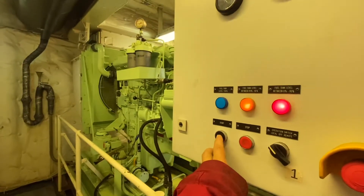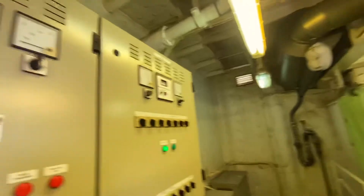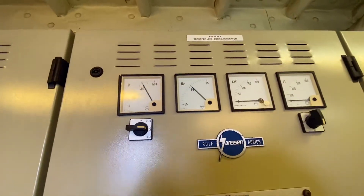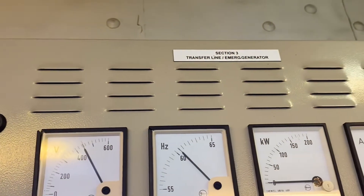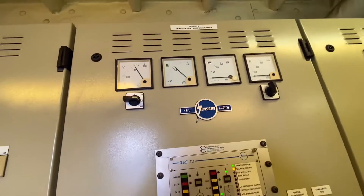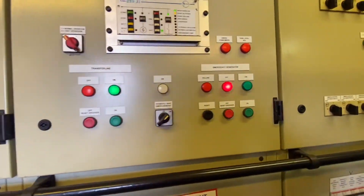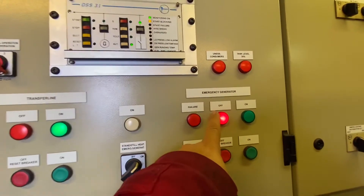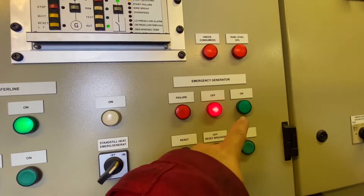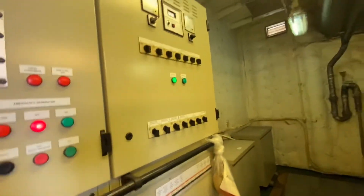Let's start again. Press the start button — engine is running. Here is the panel; you can see the voltage and frequency. The kilowatt is zero because it is not connected — we are only testing the engine. This is the panel of the emergency generator. You can see the emergency generator is off, not on, meaning it's not connected to the bus bar.